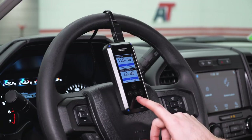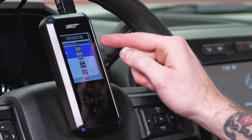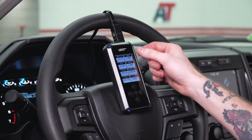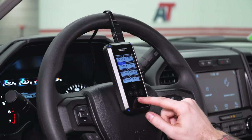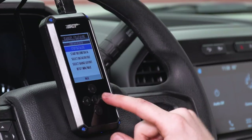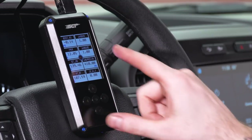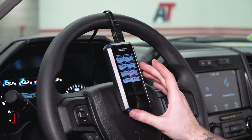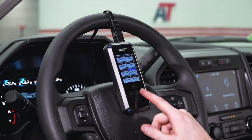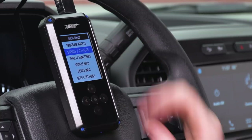Now it's displaying our coolant temperature in real time. If you wanna change the layout of this screen, hit the right arrow and select Gauge Layout. By default we have two gauges, but there are a bunch of different options — up to eight at one time. If you wanna actually data log and record all this information for later viewing, hit the right arrow again and you'll see Start Record Data and Stop Data Log. Once you hit Start Record Data, you'll see the little recording symbol — that's recording all the information from the PCM, even information not being displayed on screen. To stop, hit Stop Data Log and it'll bring you back to the home screen and automatically save that file inside the tuner. To retrieve that file, you'll need the USB cable provided in the kit, which you'll plug into your desktop.